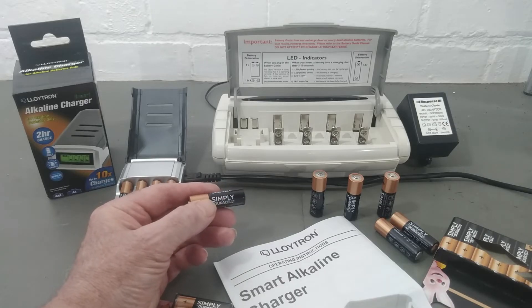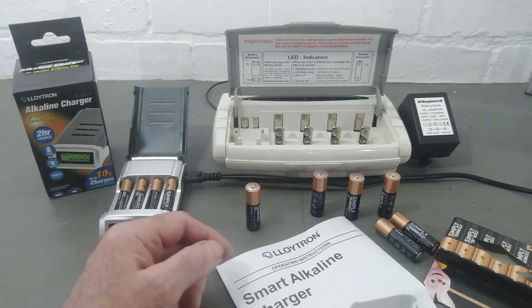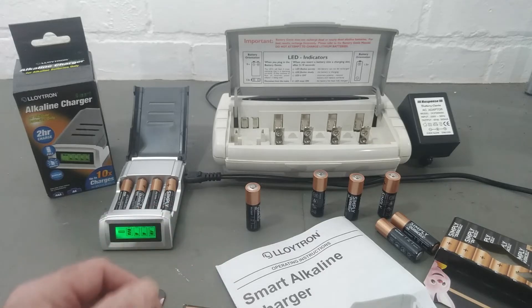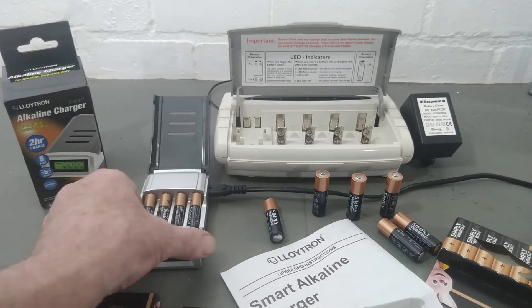They'd last ten times longer, so the companies were losing out on sales. As I said in the video, you might find the odd secondhand one available on eBay or Amazon, but I just wanted to show you another one I found. There's not many of these available and I've not seen them before - here it is guys, smart little thing.